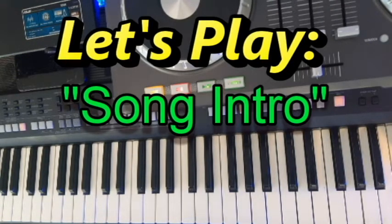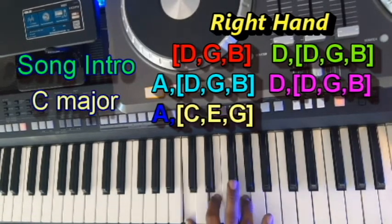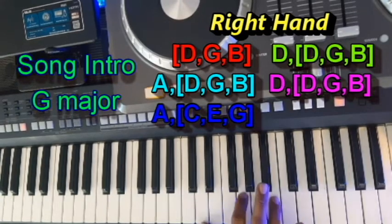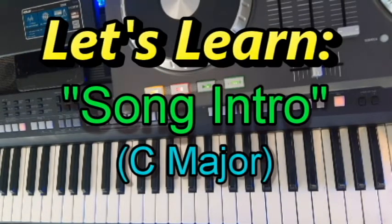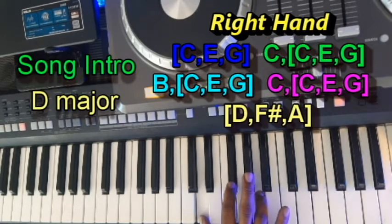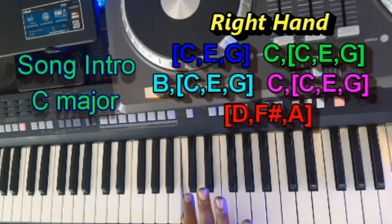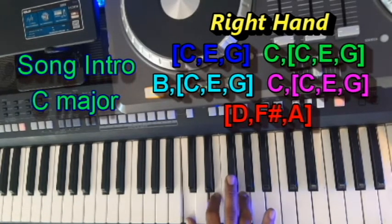Let's take it from the top and see how it sounds. So now that takes us down to the C major chord. In the right hand you'll be playing the following melody. We land on a C major chord, and you're playing a C note by itself. Back to the C major chord, a B, back to the C major chord. A C note by itself, C major chord again.